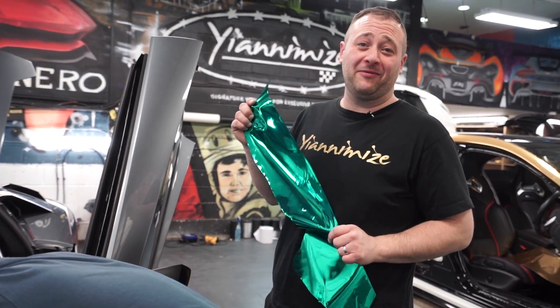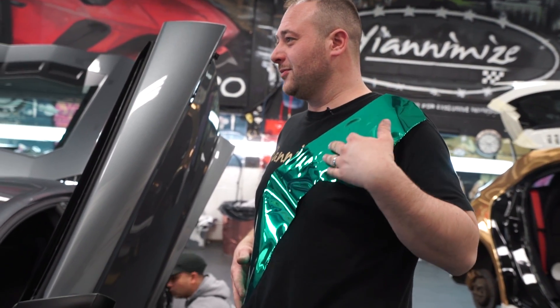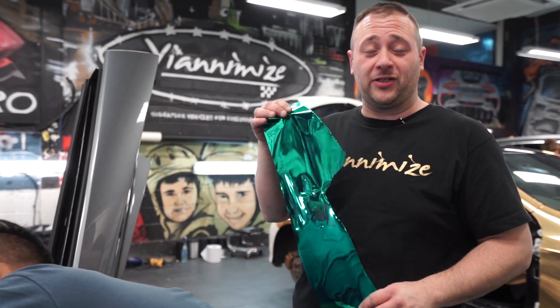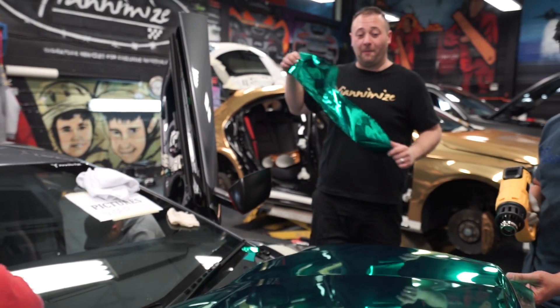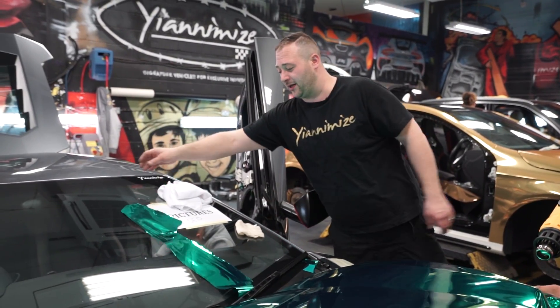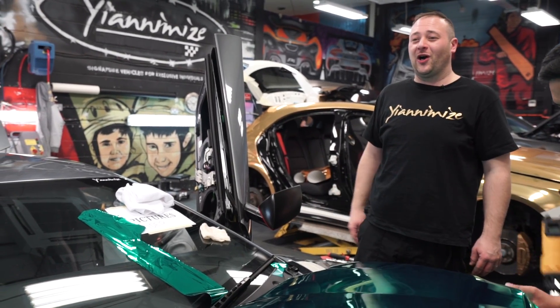Ain't this the color of money right here? It's dollars, but still, it's money. The color just reminds me of quality streets, you know, the little triangles — that is the color, man. This is gonna look bad, you're gonna spot this miles away. Proper leery. Do you know what, it matches the car quite nicely actually.